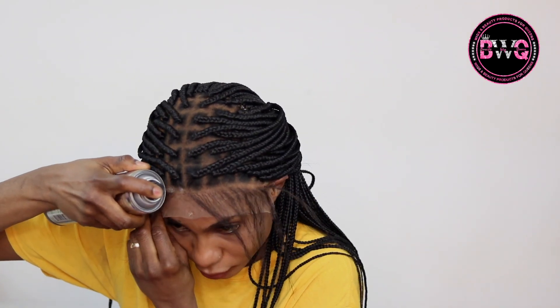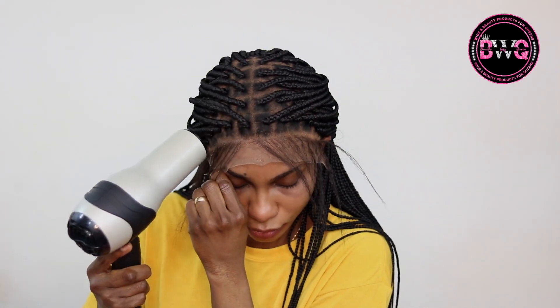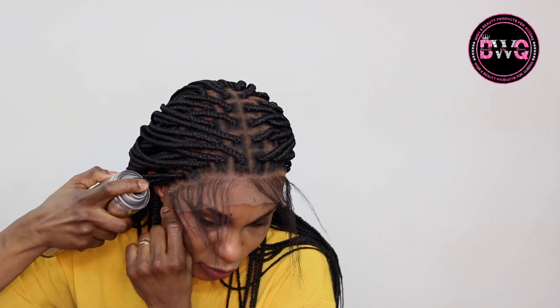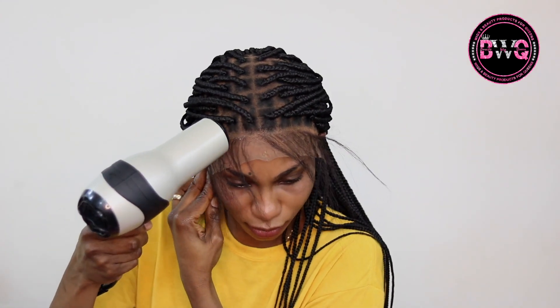Luckily for me, it fell pretty well. I went in to cut that section first so I could tuck it behind my ear — that's what I just did. Then I went in with my powder again for a more natural look, and then I used my Bed Head spray. I'm spraying all of it and using my blow dryer to dry it so it could just stick.